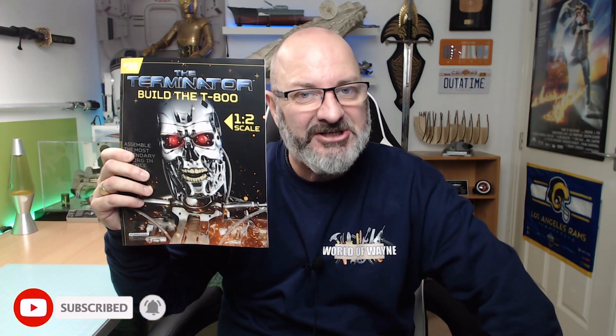Hi all, welcome to my channel, welcome to my world. We haven't done one of these for a while. We now have issue 38 of Hachette partworks: Build Your Own Terminator.